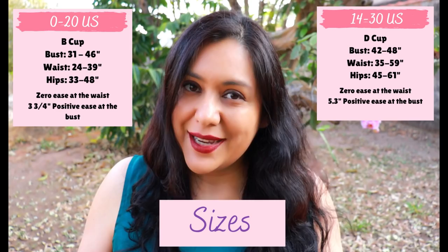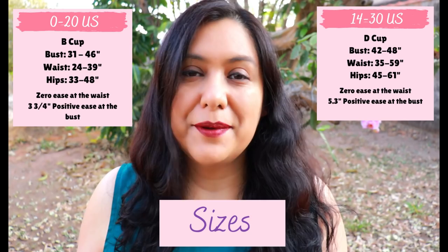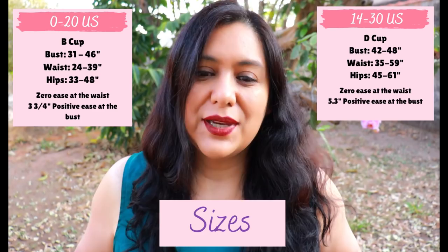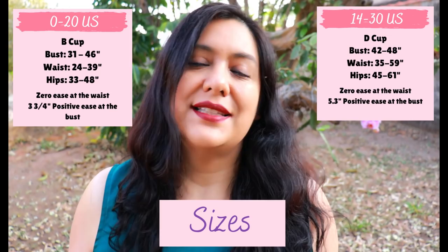I have talked about sewing cup sizes in a previous video — it is not the same as the bra cup size you wear. When you look at finished garment measurements, there is zero to minimal ease at the waist. That is somewhat adjustable with wrap styles, since you can adjust the ties looser or tighter. It is drafted to have minimal ease at the waist and plenty of ease at the hips.